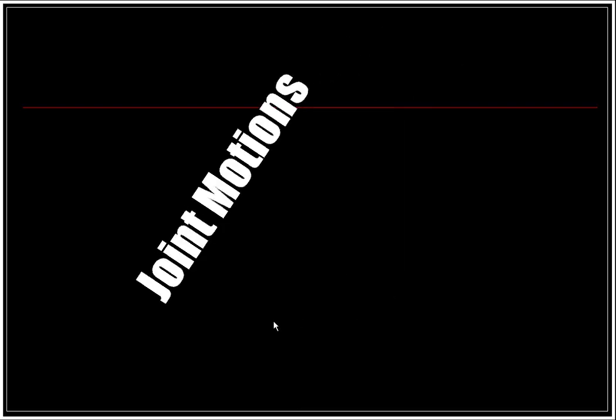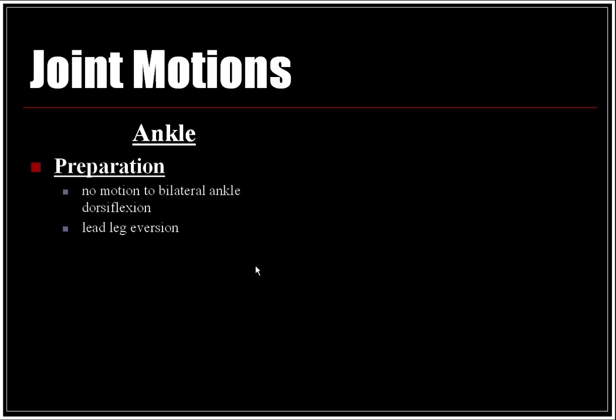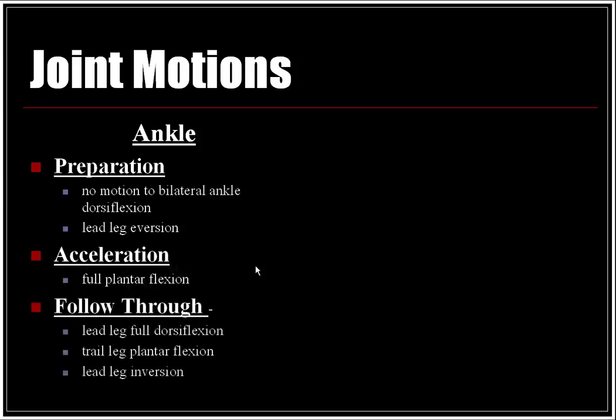Joint motions at the ankle: in the preparation phase, there is no motion transitioning to bilateral ankle dorsiflexion and lead leg eversion. In the acceleration phase, full plantar flexion occurs. In the follow-through, there is lead leg dorsiflexion, trail leg plantar flexion, and lead leg inversion.